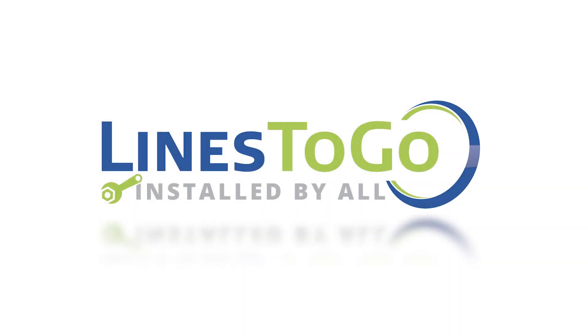Welcome to Lines2Go installation videos. Today we will be removing and installing fuel lines on a 2007 Silverado Classic using Lines2Go part number SS888-Q.